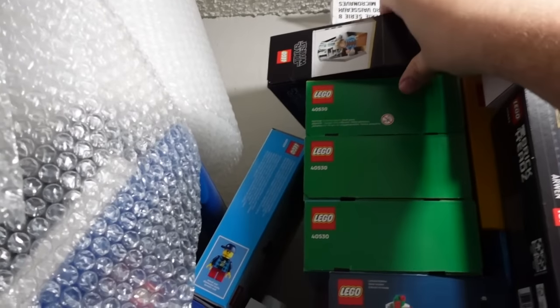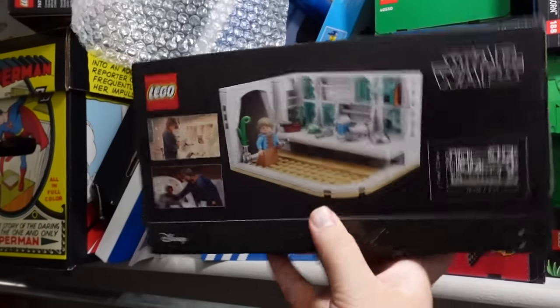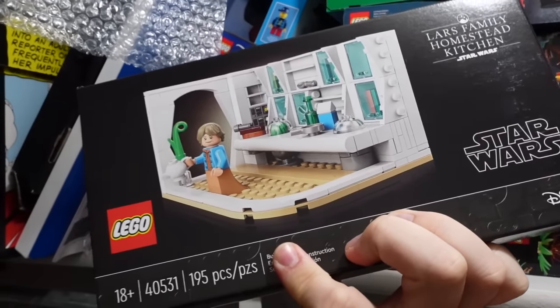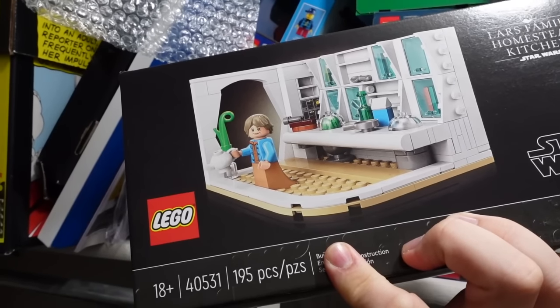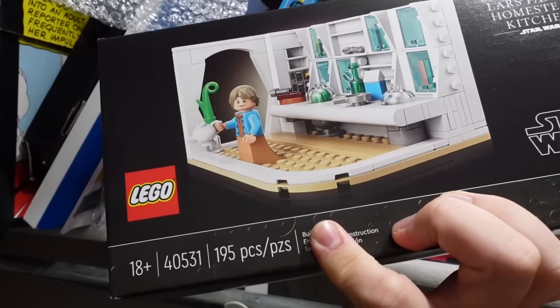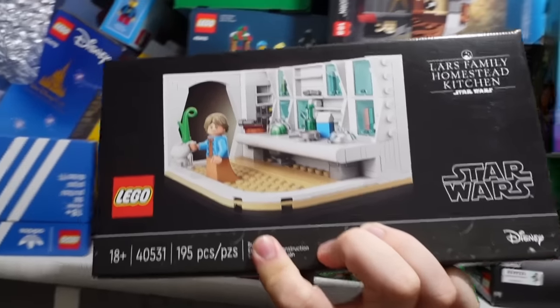Moving over here, I think the other set I don't think I'll ever open - similar to the Death Star - is last year's May the 4th promo, the Lars Family Homestead Kitchen. I don't really think this is that good of a set to put on a shelf anyway. It looks like a fun build and I would love to have built it, but I don't know where I'd put it, and I think it just looks nicer in the box as is.